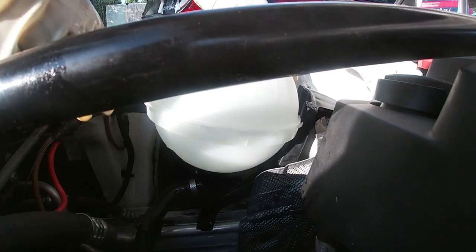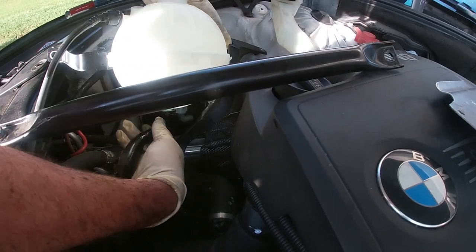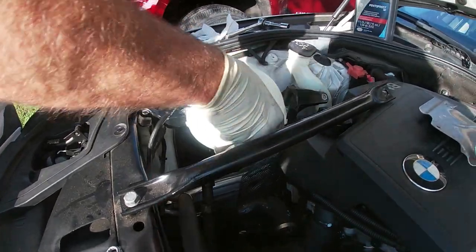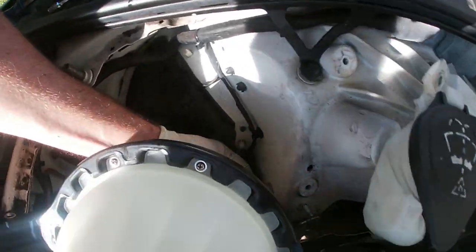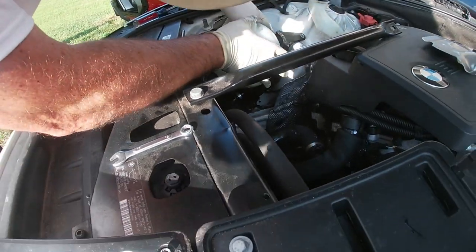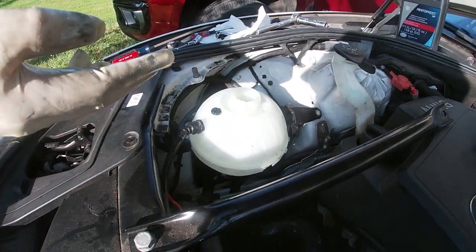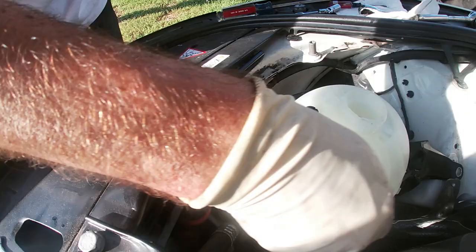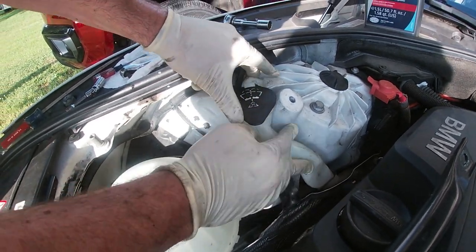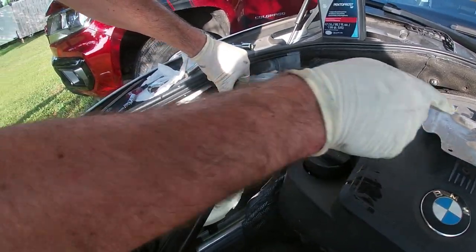I'm going to connect this top part and put that pin in. I need to make sure the pin is secured down here — yes, it is. Then put my electrical connector back on. Now I'm ready to reassemble. I'll put this bolt back on, this one on, put my windshield washer bolt back on up here, and then put this crossmember back in place and the heat shield back on.